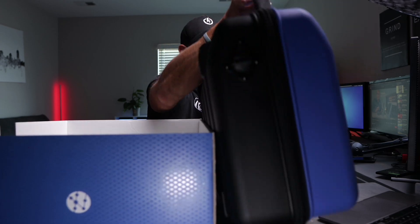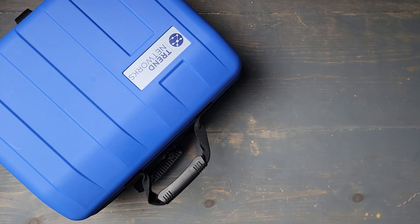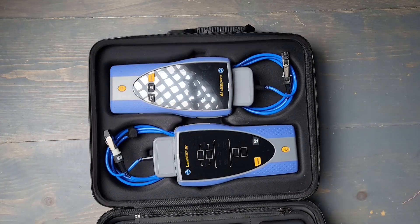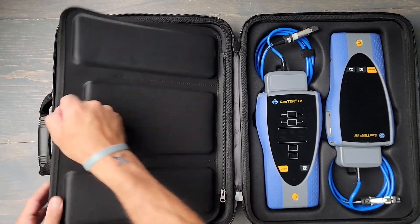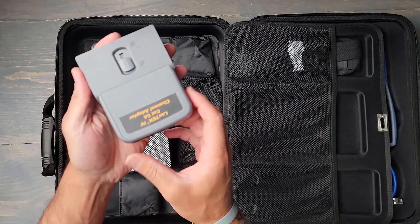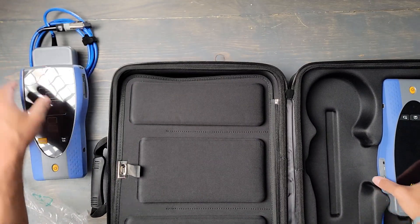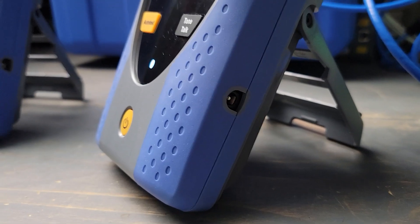It has a nice hard carrying case. There's a compartment right here that has all the accessories, manual, and everything. There are two units — one is the main unit and then the remote. It also has a nice kickstand on it.